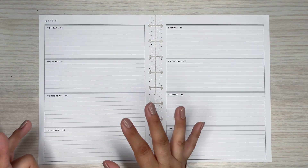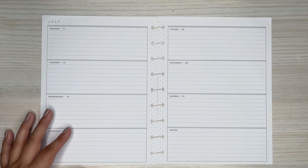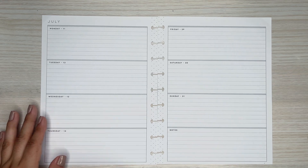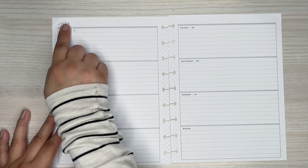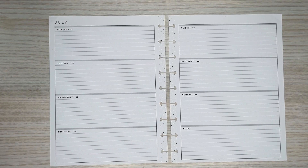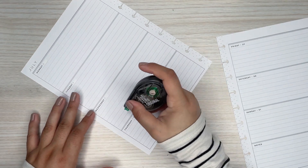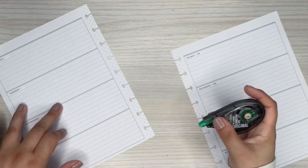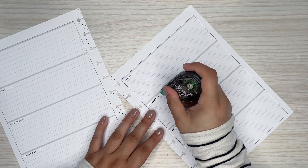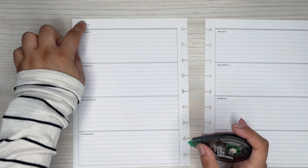I grabbed some July pages because I don't know what happened to my other pages — I lost them. I'm going to just cover up the date so she can re-date it, and cover up the month for August, since I couldn't find August pages. I'll probably grab one of JoJo's books because she has month stickers, so I'll be able to cover that up.